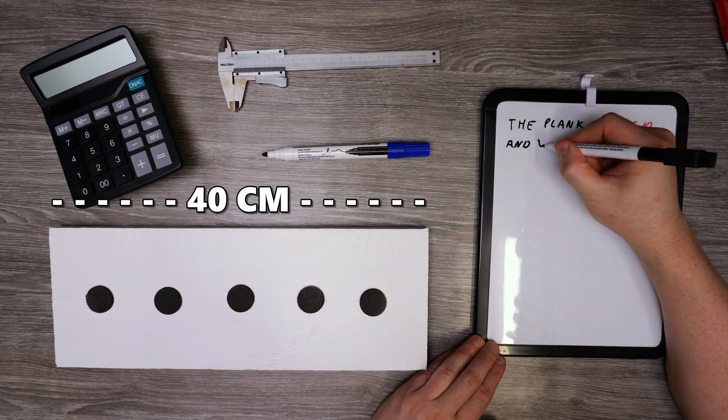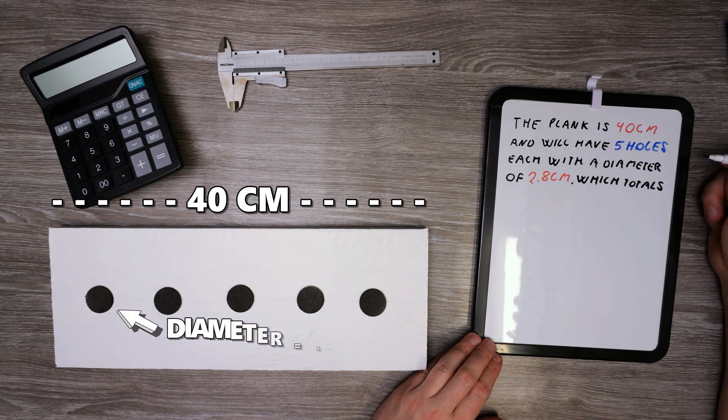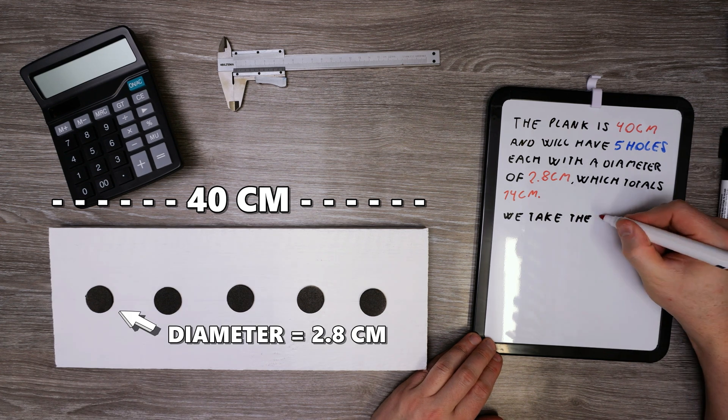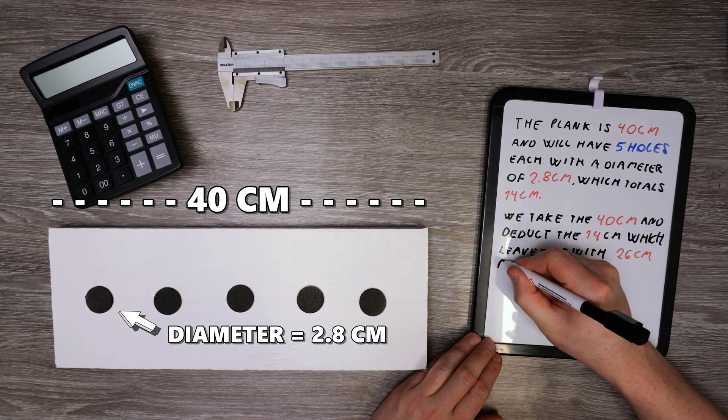The plank is 40 centimeters and will have five holes, each with a diameter of 2.8 centimeters, which totals 14 centimeters. We take the 40 centimeters and deduct the 14 centimeters, which leaves us with 26 centimeters of remaining space.